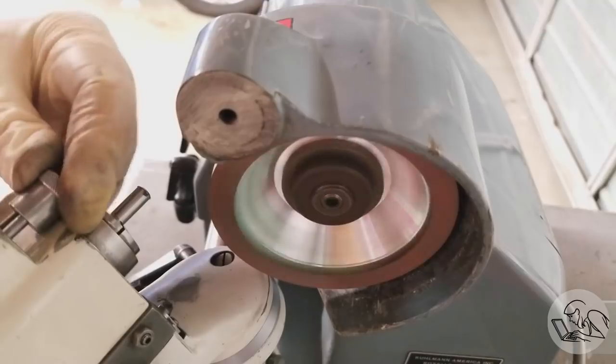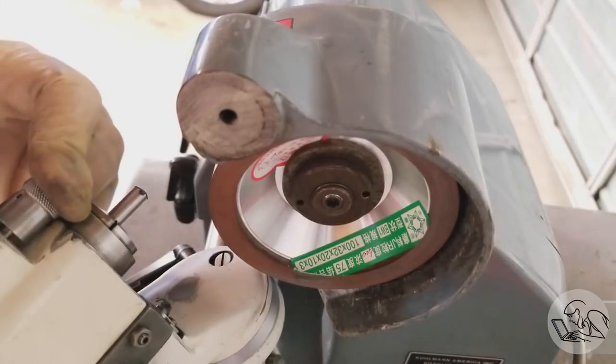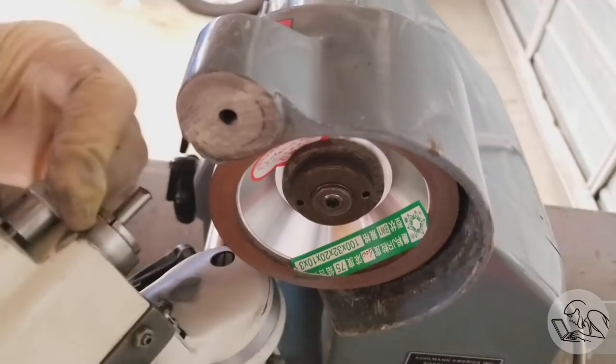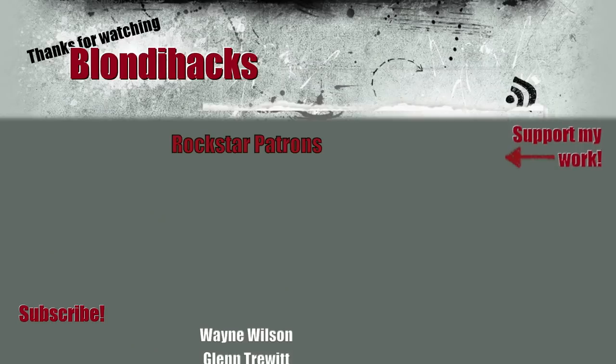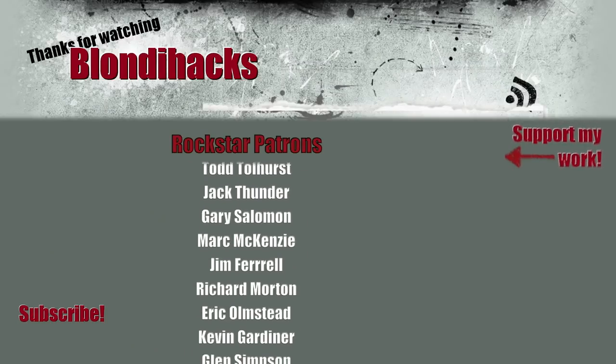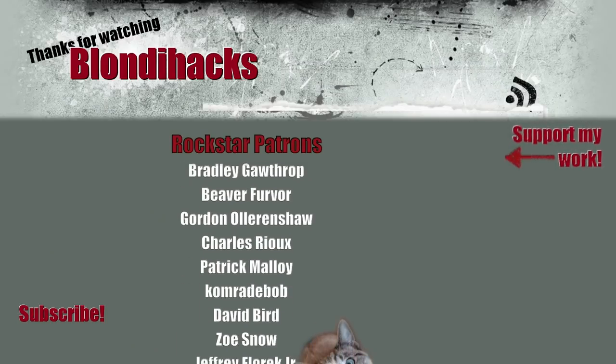Very pleased with this so far. There's still a lot to do — I've got to sort out dust collection, there's still that one thou runout in the collets I want to sort out, and various little adjustments. But so far this thing is really shaping up nicely. Thank you very much for watching, and I'll see you next time.